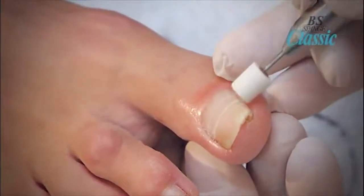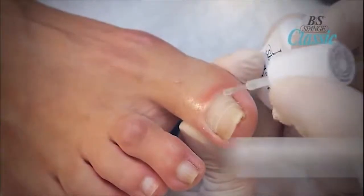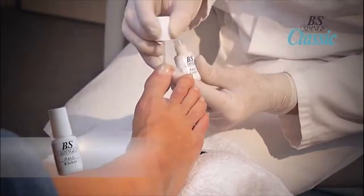If an unpleasant pulling pain should arise in the first few days, the tension should be eased by further grinding the top of the brace using the diamond or ceramic bit. Remember to reseal the nail and the brace after.